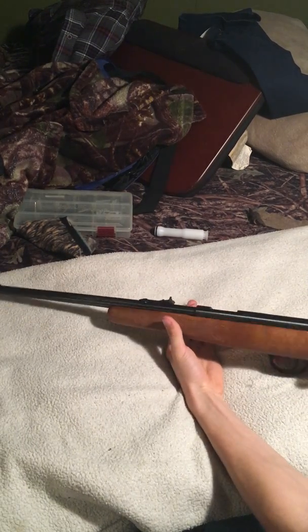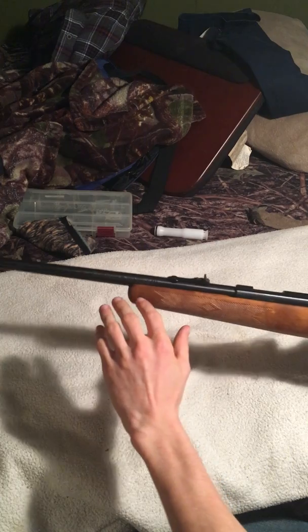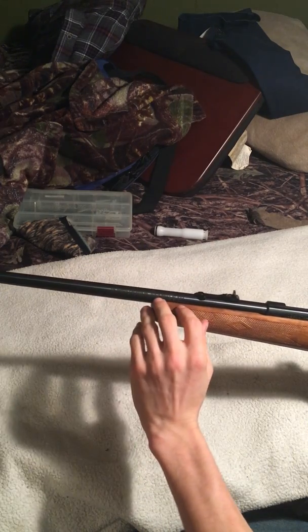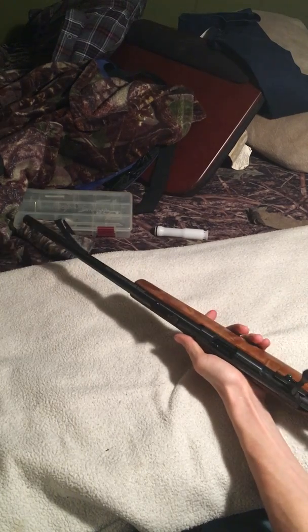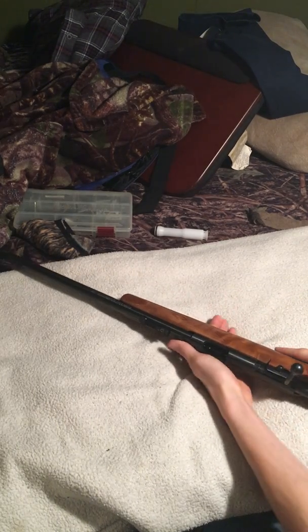This is going to be a quick assembly and disassembly of the Marlin model 15YN, also known as the Marlin Cricket single shot bolt action .22.